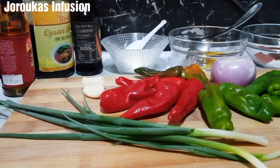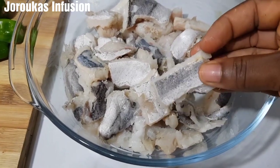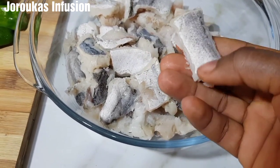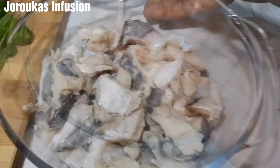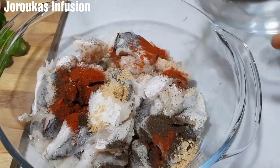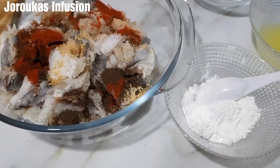Let's dive right into this recipe. I'm going to be using hake fish. What I did here was wash my fish thoroughly with some lime, water, and vinegar, then I deboned it and cut them into smaller pieces. I got my ingredients — I will drop a list in the description box. I'm going to marinate this fish with some black pepper, smoked paprika, a little bit of salt, and some chicken seasoning powder.